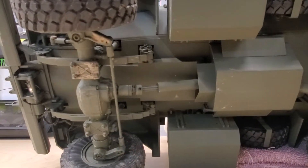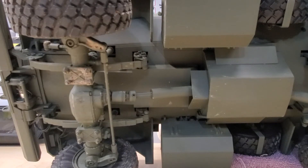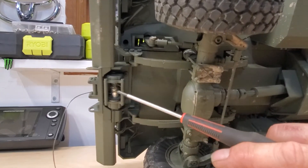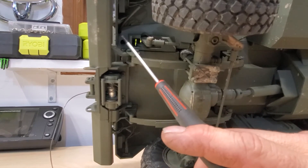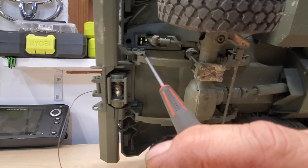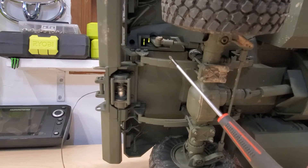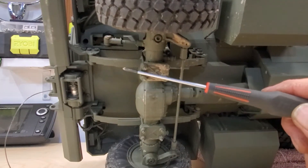Let me get out my handy dandy metal tester — a good old screwdriver. So, starting from the front on the underside: you've got a metal front bumper, metal fair lead, metal winch, and the metal mounting bracket for the bumper. You've got metal connectors for the front suspension. Now, the top leaf spring is metal. The bottom ones — three of them — I believe are plastic. You've got a metal axle and all metal pieces for connecting it.